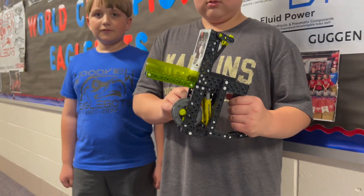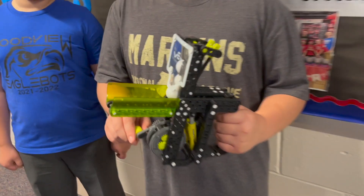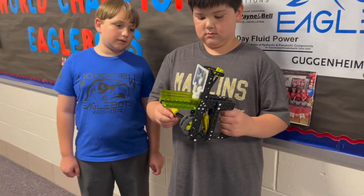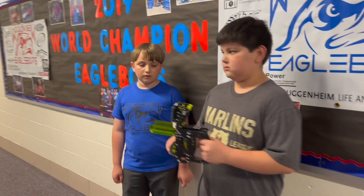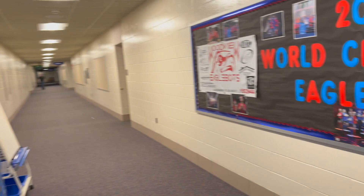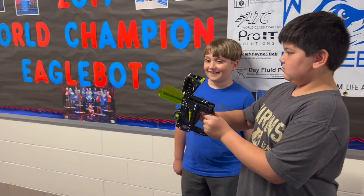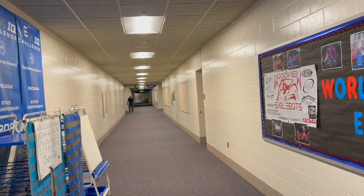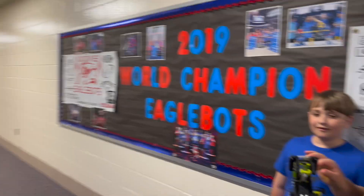I want to test it out and see what this would look like shooting these white balls right here. Why don't you shoot it down the hall there? I want to be kind of right beside you. Whoa. Oh, geez. That does shoot far. Oh, there's our custodian down there. Don't hit him. Please don't hit him.